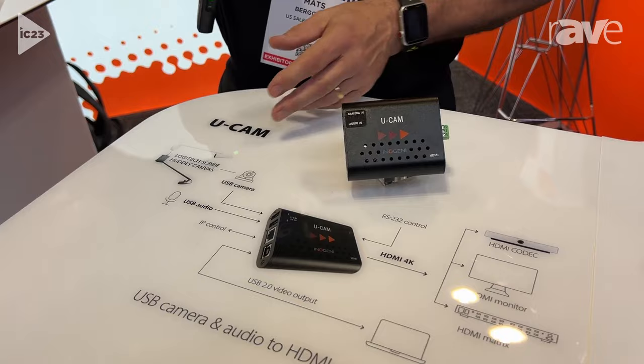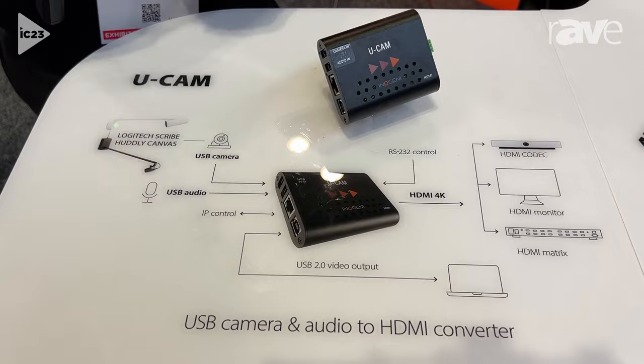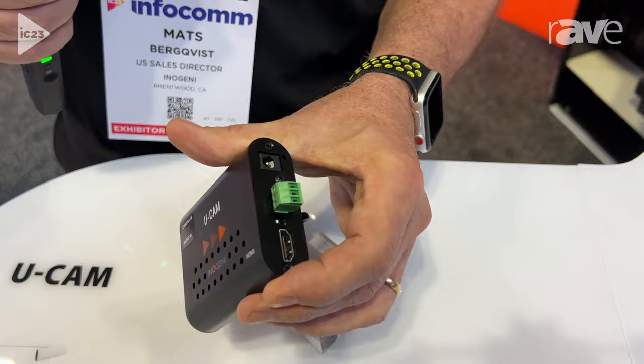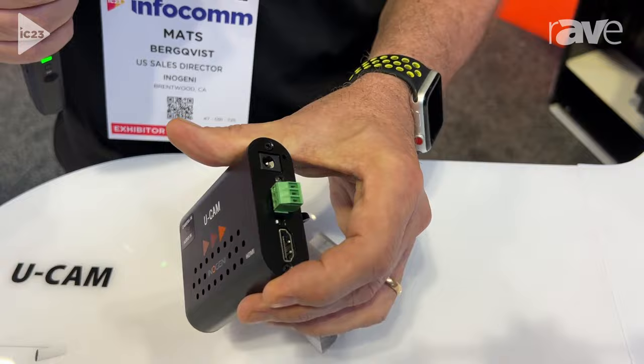It's very popular today to use whiteboard cameras to enhance the whiteboard. What we've done here is bring in USB and convert it over to HDMI, so you can bring the HDMI signal in 4K into a monitor, a matrix, or a codec.